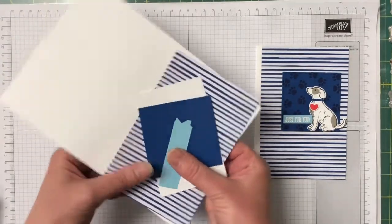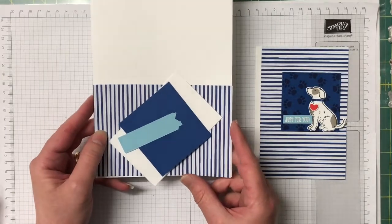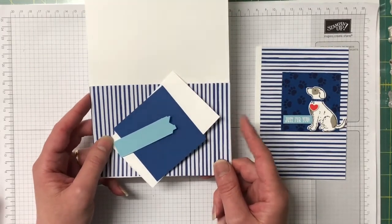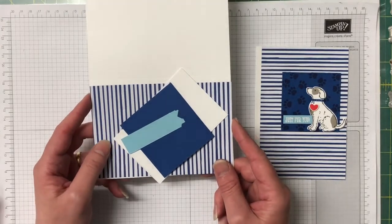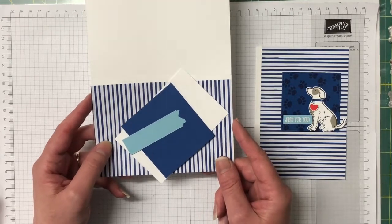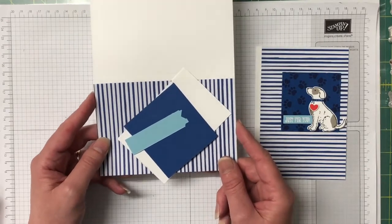I have my card kit here and all the measurements and supplies can be found on my blog, which is linked in the description of this video. There is also a link to my online store — if you're in Australia you can purchase your Stamping Up supplies through me. Please use the hostess code for the month and I'll send you a free gift. Celebration is on at the moment, so for every $90 you spend you get to choose a free Celebration item. There's also a special on for joining as a demonstrator during the Celebration period — if you're interested I'd love to answer your questions.